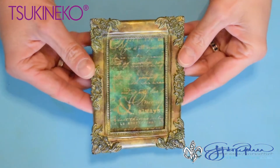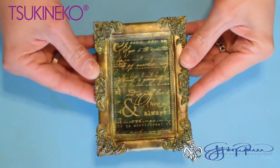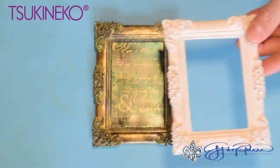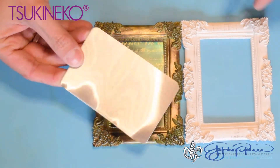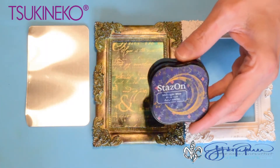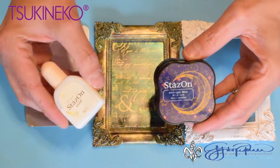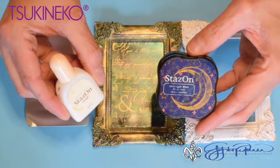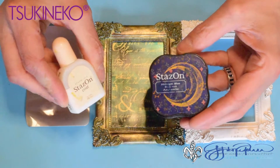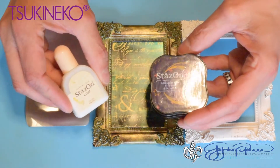Before we create our canvas we're going to make our focal point, which is made of a resin frame and a piece of aluminum metal. We're going to be coloring it with StazOn inks, and in between each layer we're going to be putting StazOn coat to set each color.